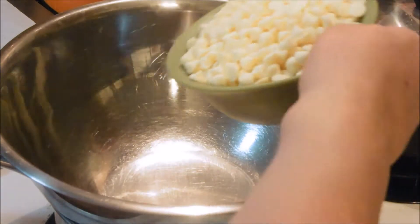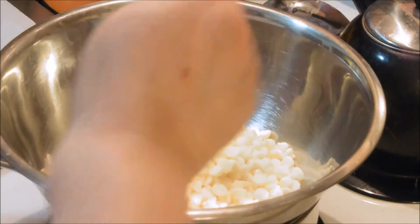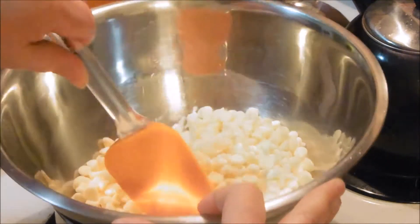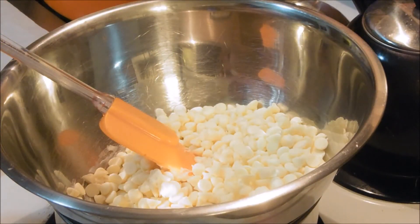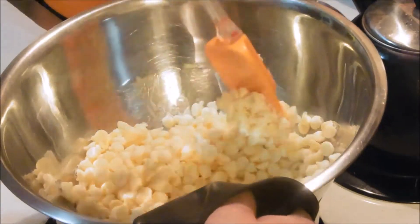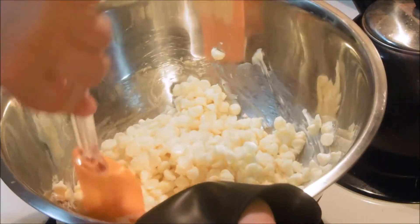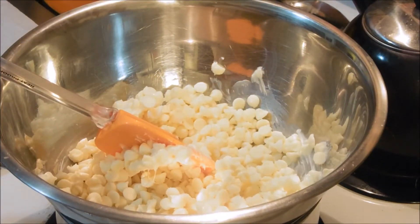We have three cups of white chocolate chips. We're going to get those melting a bit here before we add in our other items. Look what my sister got me — if you follow me on social media, you probably saw that I am notorious for burning my fingers. So we're going to keep this going and let this melt. Don't be in a rush, don't burn it, just let her melt.